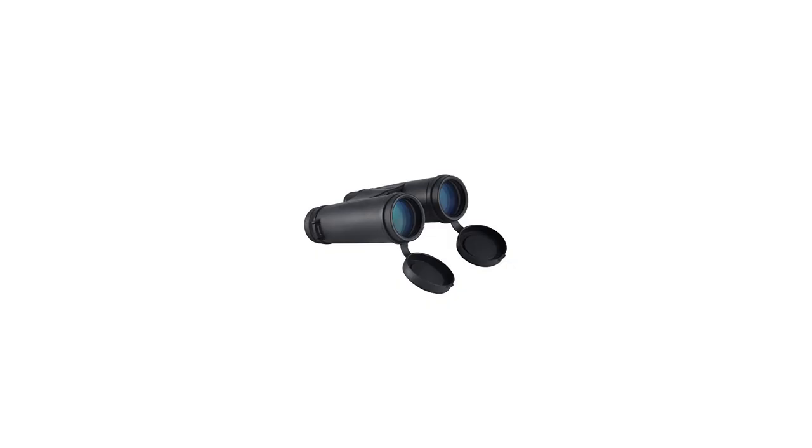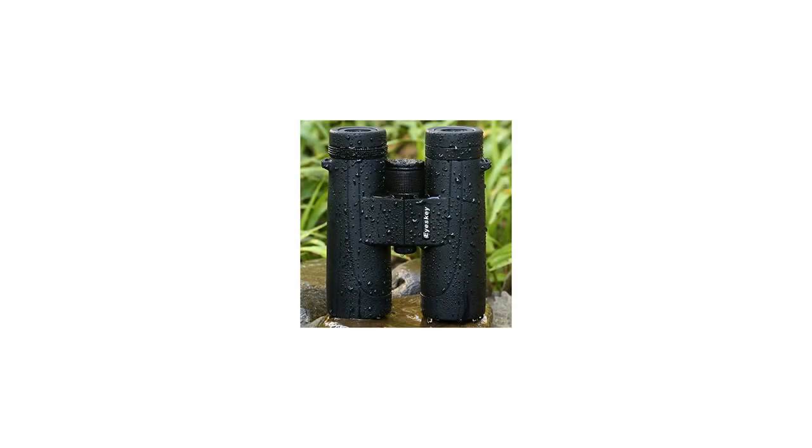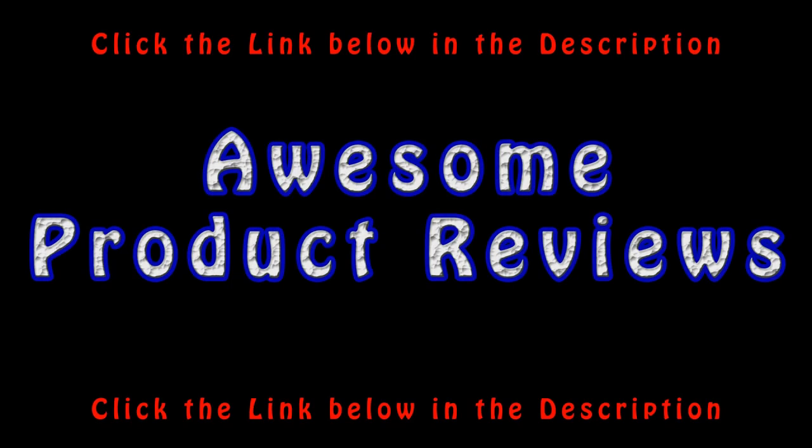These excellent binoculars carry a 30-day money-back guarantee and lifetime warranty, which is totally risk-free. Click the orange button to order now. For more info and special discounts, please click the link below.